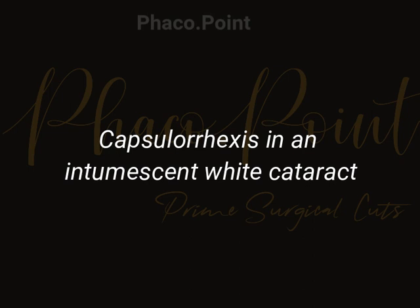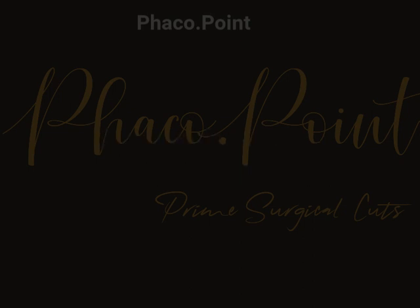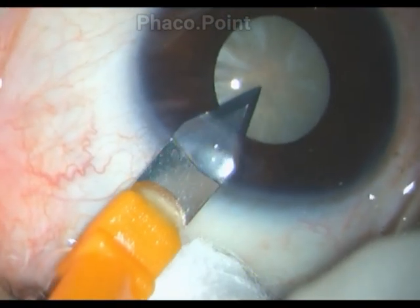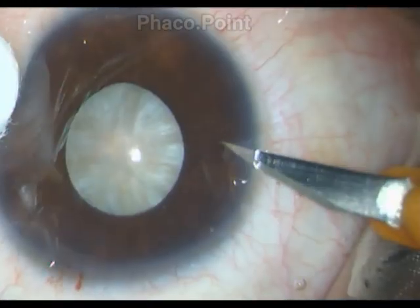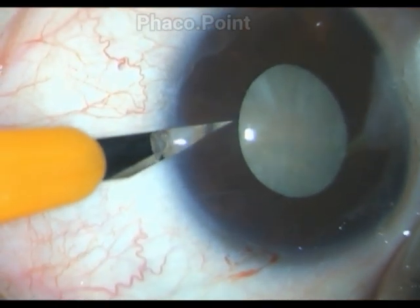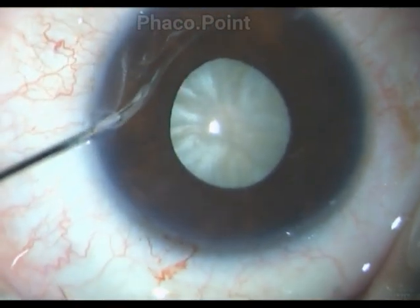This patient presents with an intumescent cataract and a small pupil. I'd like to demonstrate the technique of a capsular rhexis, which I find really works for me. You do know that your initial steps and incisions need to be bang on, because you don't want difficulty in instrumentation thereafter.